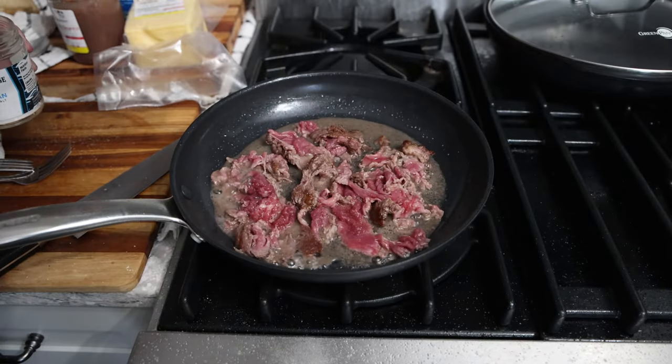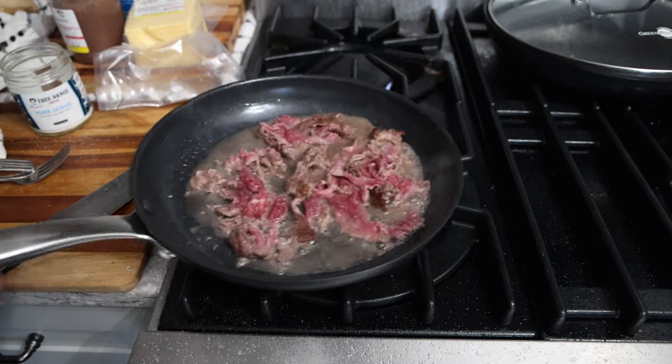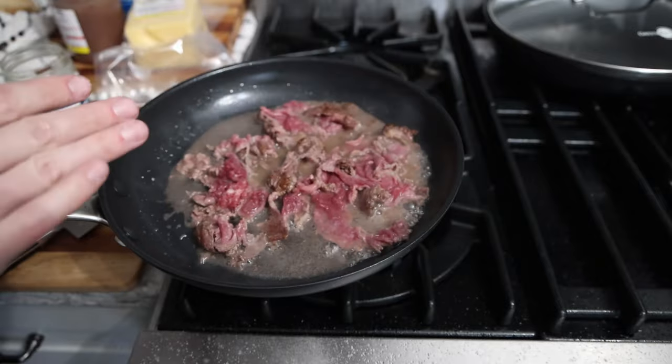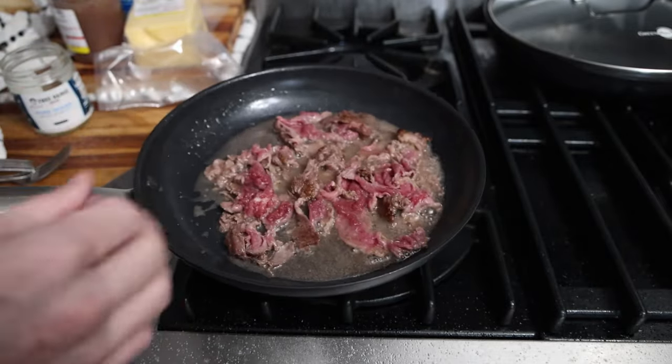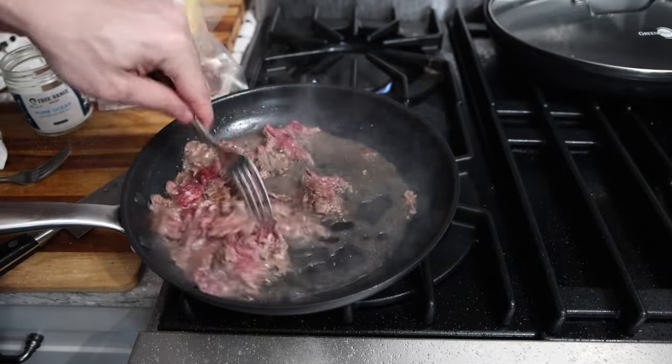We're gonna put another sprinkling of salt on and reduce this a little bit. If you like your meat rare you would stop here, put some cheese on it, steam the cheese and put it on the sandwich. We're gonna go a little more traditional and actually cook the meat.